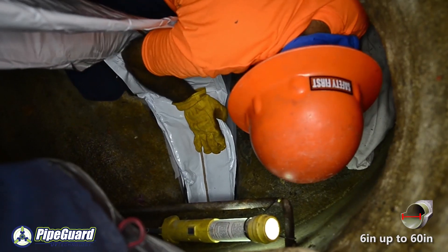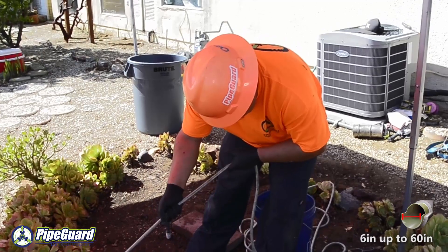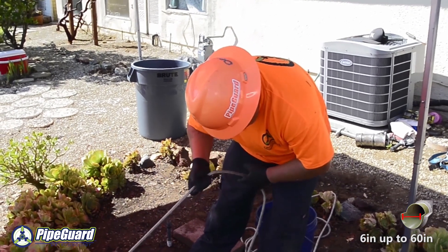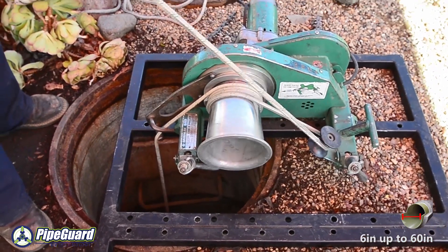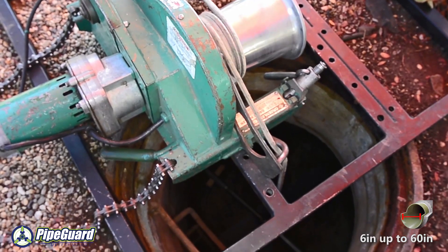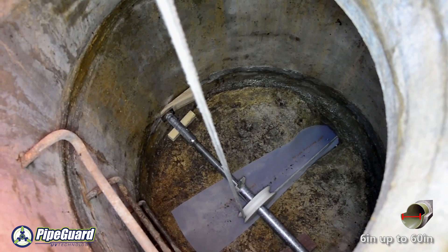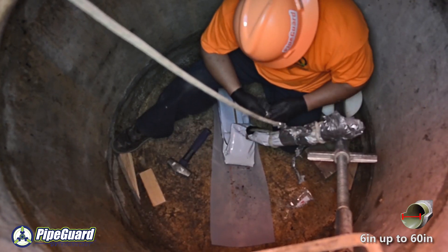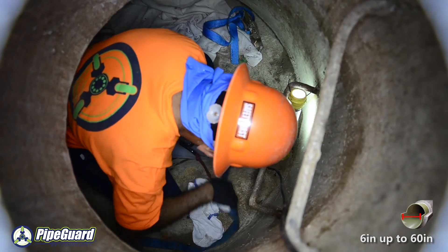Radio communication is required between both manholes for the lining process to be completed successfully. Once the liner has been inserted into the failed sewer, the ends of the liner are trimmed in order to accept the end cans. The end cans have various hose connections and keep the liner airtight by implementing a strap system that seals the liner to the cans.